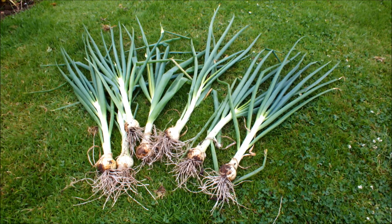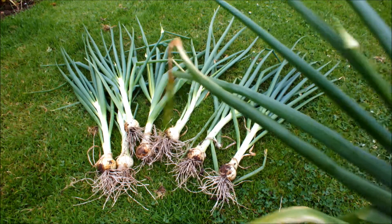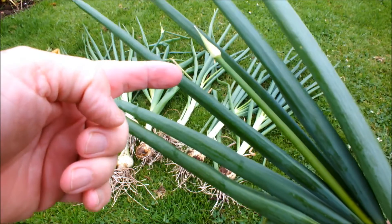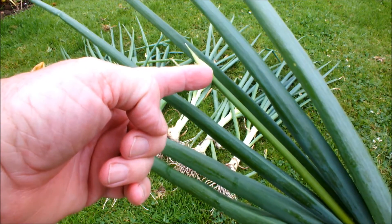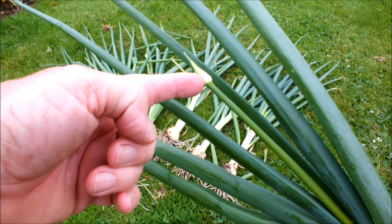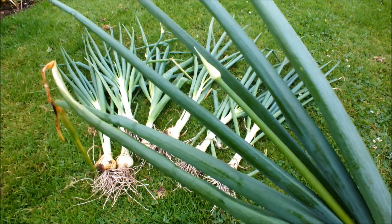I have two types of onion in my raised bed: Stuttgart a Giant and Sturon. The ones you're looking at are Stuttgart a Giant. Once you see this, the guys have gone to seed - it's pointless leaving them in. You're not going to get onion out of that. You may as well eat them as they are.